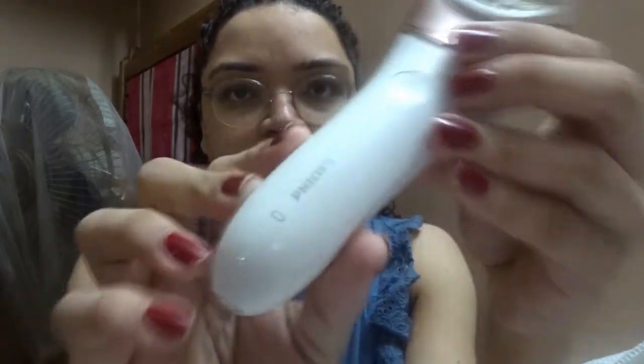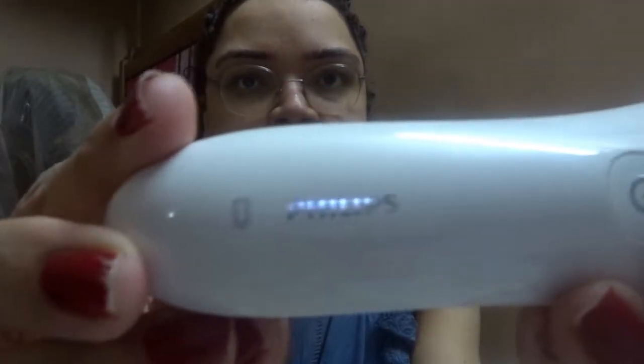Hey guys, welcome to a new video. This particular video is going to be a reference to my earlier video where I waxed my face. Today I'm going to use this particular device on my face. It's a device from Sprint Phillips, which I mentioned in my earlier video. It's an epilator with a set of small tweezers that grab onto your hairs and pluck them all. Today I'm going to show you exactly what it does and how much hair it can pluck.